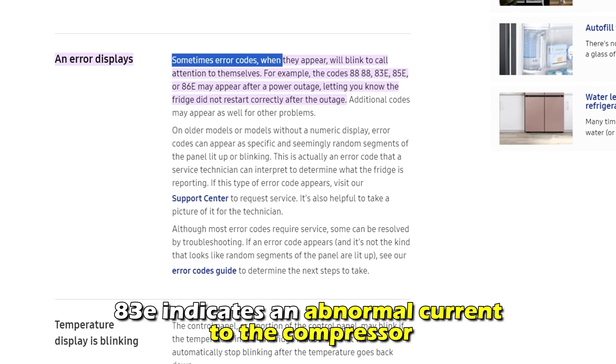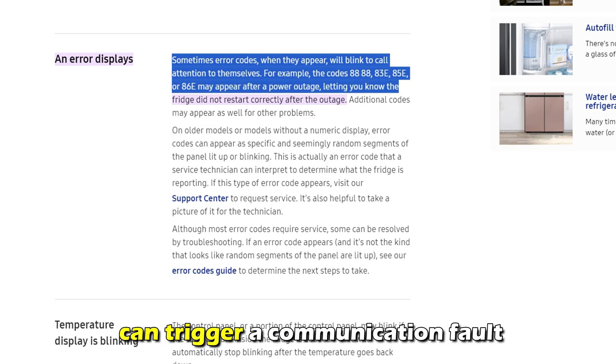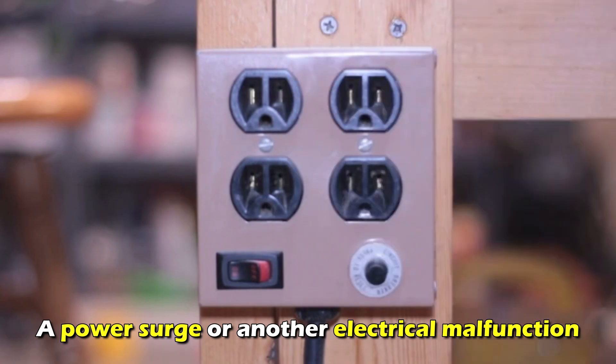The 83E error code indicates an abnormal current to the compressor. The power issue with your fridge can trigger a communication fault. The common cause of this error is a power surge or another electrical malfunction.